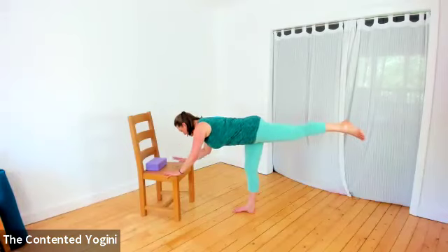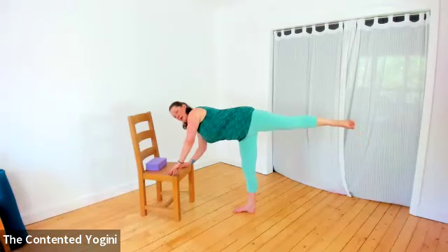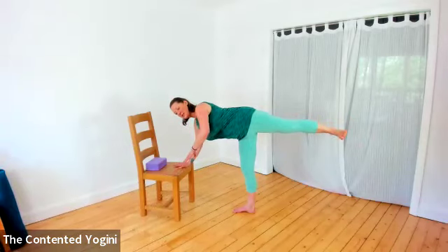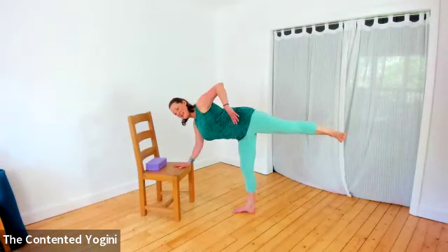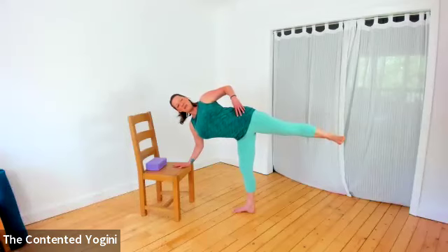Then lengthen the left leg and lift the right leg at the same time, coming into a variation of warrior three. Here we place the left hand down and tent the fingertips of the right hand, rolling the hips to the right side, rolling the shoulders a little to the right, flexing that right heel. Finding softness in the left knee, we're trying to lift the right hand to the right hip and see if we can twist the upper body. I find this really teetery.